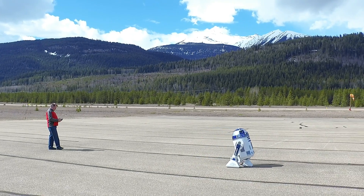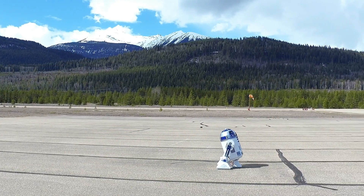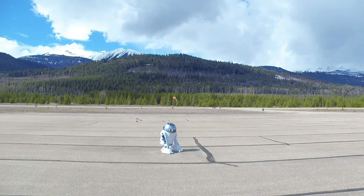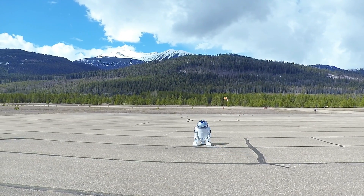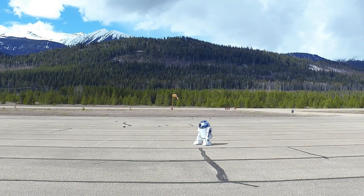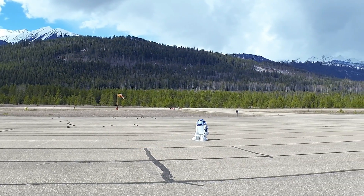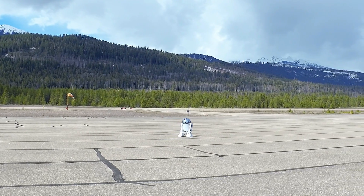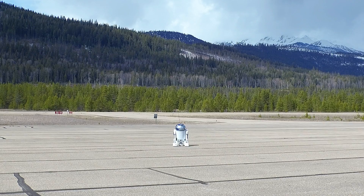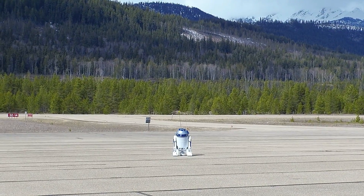So here we are out at the airfield giving him his first test runs. The surface is quite pebbly and bumpy, so it's giving him a good test to see if we can knock any of his fillings out. And he's driving really straight — didn't have to use any trim. So we're really happy with the way he works.